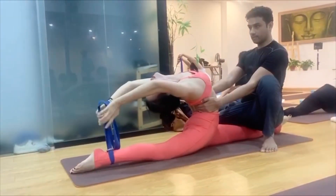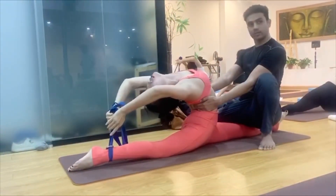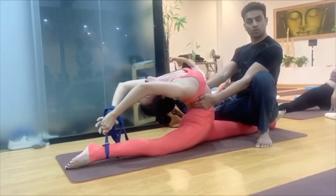Yes. Yes. Dato. Dato. Very good. Strong, strong, strong.